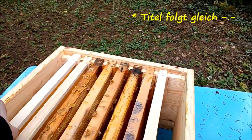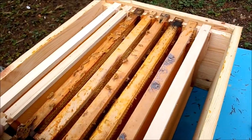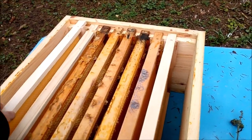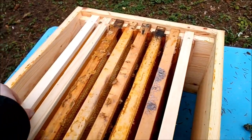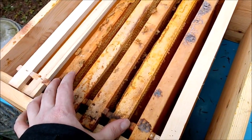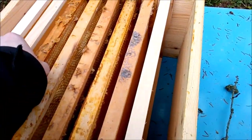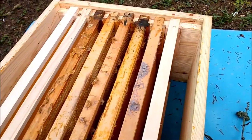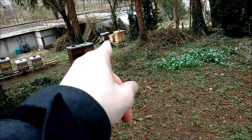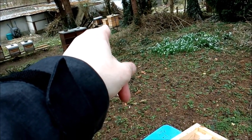Willkommen bei Imkern mit Daniel. Ich muss noch ein Volk erweitern und habe hier eine Erweiterungszarge für den Brutraum zurechtgelegt. Hier haben wir zwei Leerwaben, also zwei Mittelwände, links und rechts und vier ausgebaute Waben. Da kommt jetzt noch eine Futterwabe dazu, und dann wird das Ganze dem Volk 4 da unten ohne eine Zarge obendrauf aufgesetzt. Ich komme gleich wieder mit den Futterrähmchen.